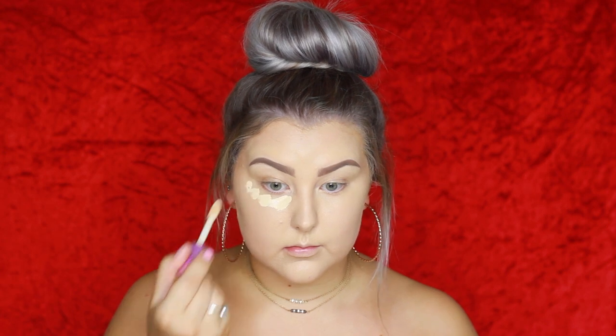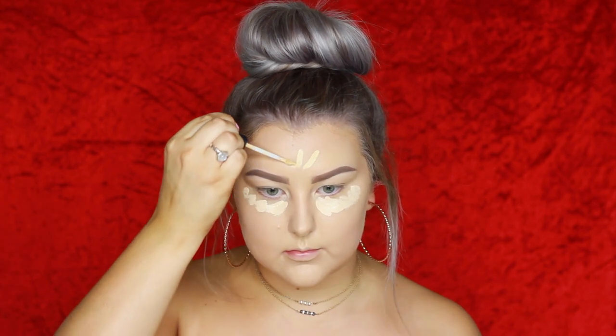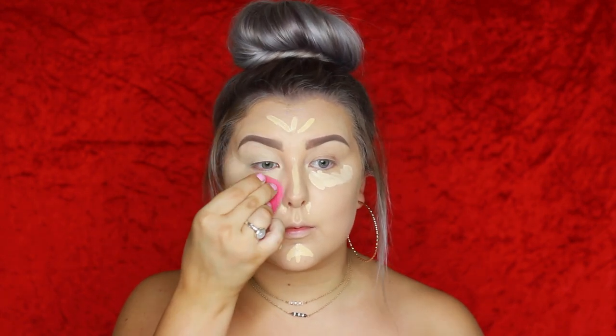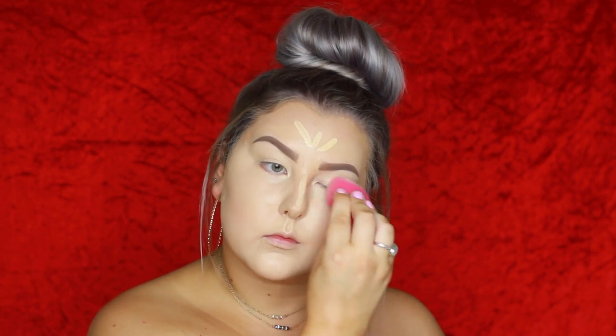For concealer under my eyes I used Tarte Shape Tape in Light Sand. For the rest of my face I used Mac Studio Fix Concealer in NC20, applying it down the center and to any blemishes, because it's a little more yellow-toned and I really wanted to counteract any redness in my skin.